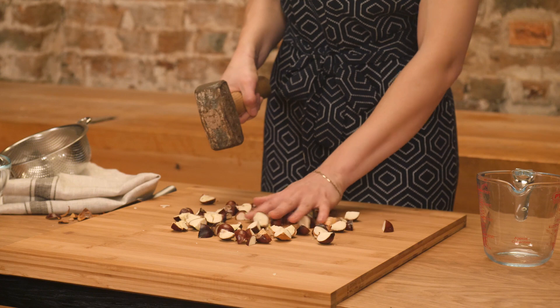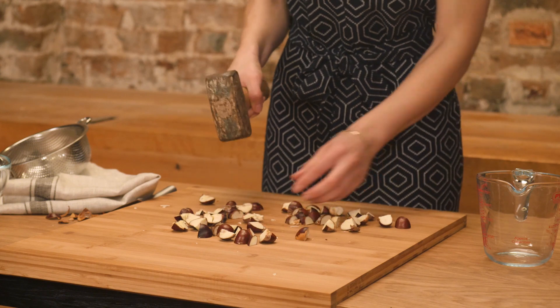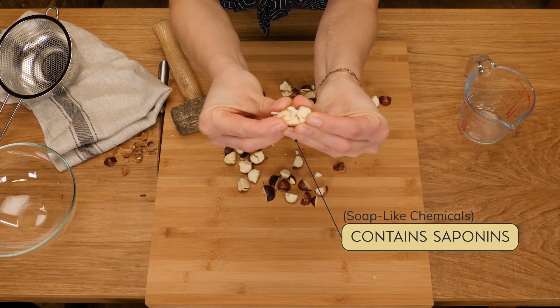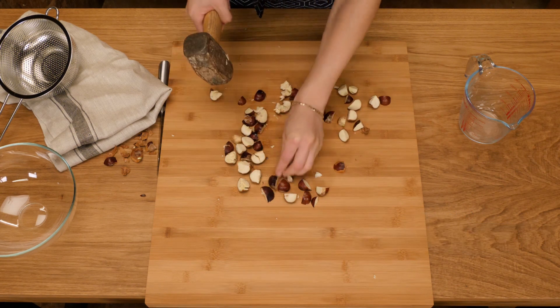All I'm doing is chopping them, and then squashing them a bit, to break up the fleshy stuff in the middle. The centres contain saponins, and that's the stuff we're after. We don't need the skins, but it's not really a problem if we keep them on.